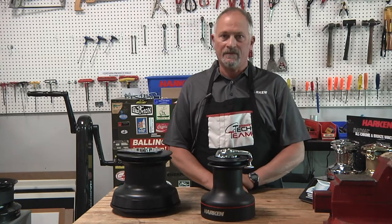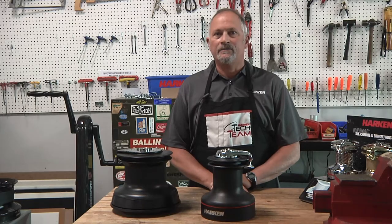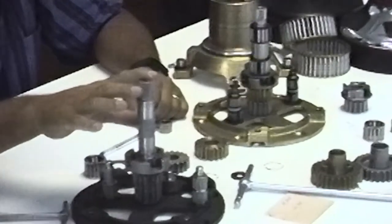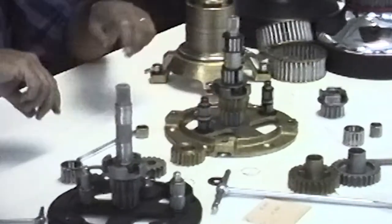Harkin got into the winch business actually in the summer of 1987 when they bought the Barbarossa winch factory in Italy. The original Barbarossa winches were designed starting in the early 80s. They made a full line and supplied them to builders in Europe.